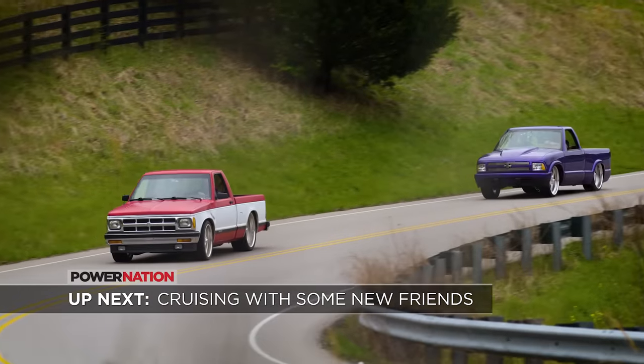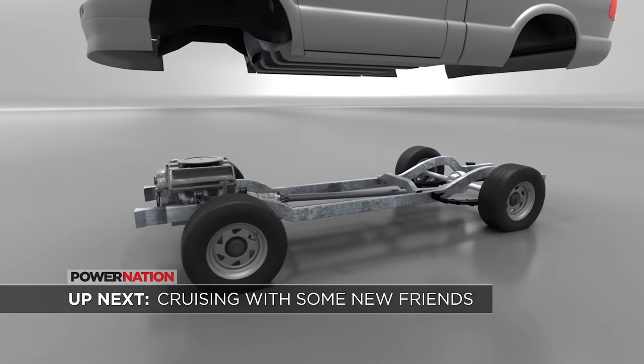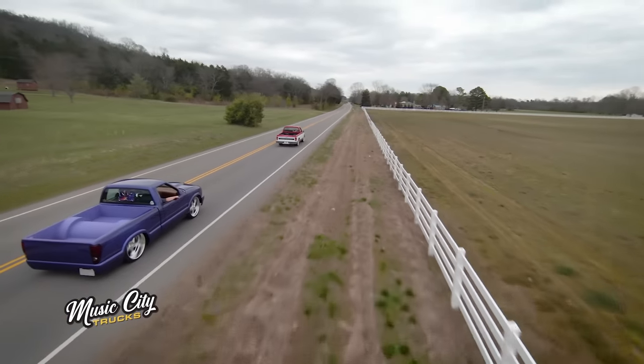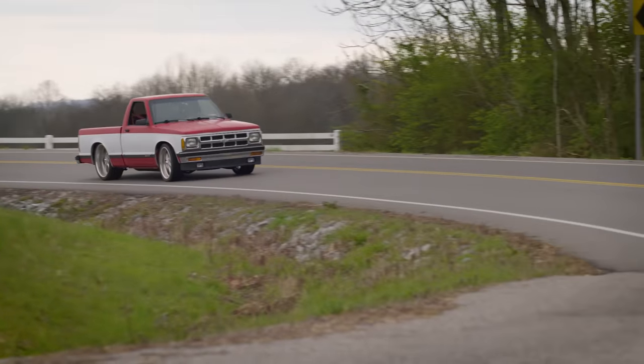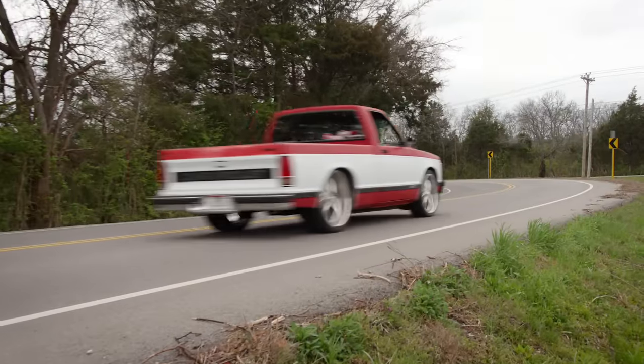Coming up next, we go cruising with our new friends, and they help us lay out the plans for our next build. I'm glad we decided to head out for a cruise today, and even more glad you guys came by with these trucks. I've never been a real big fan of mini trucks, but these are pretty cool and I'm starting to feel a little inspiration for our next build.